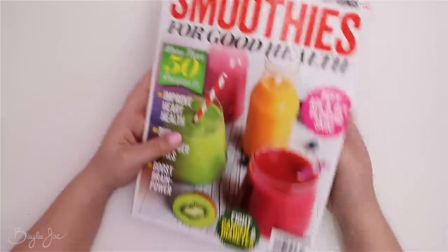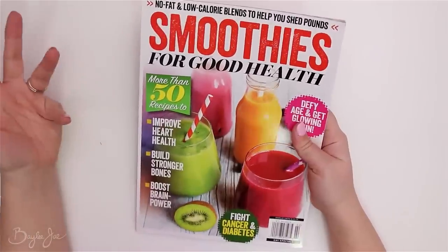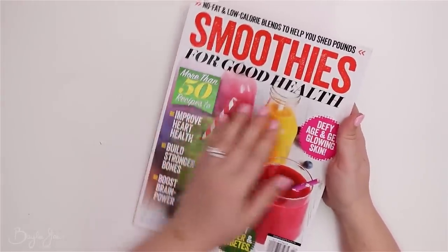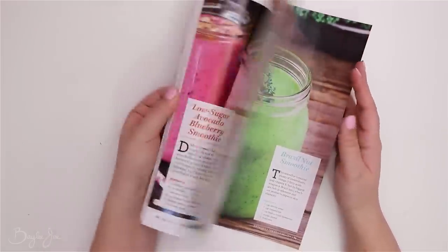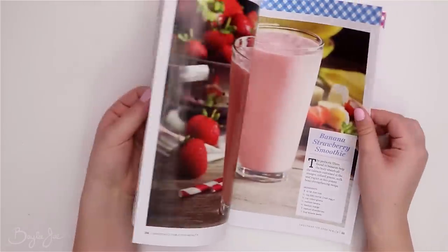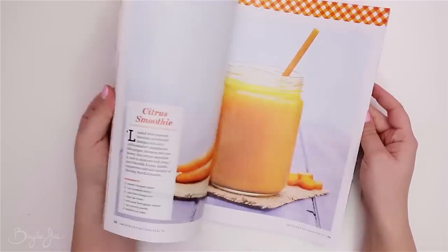This next item I wasn't sure if I was even going to show — it's just a magazine about smoothies. The reason I almost didn't show it is because I don't want to tell you what video this is for; I want it to be a surprise. But it has lots of nice bright colors in it, which is why I chose this specific magazine. What I do with it will be seen in a future video.